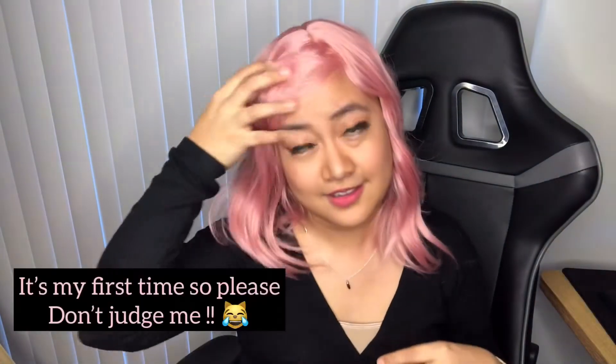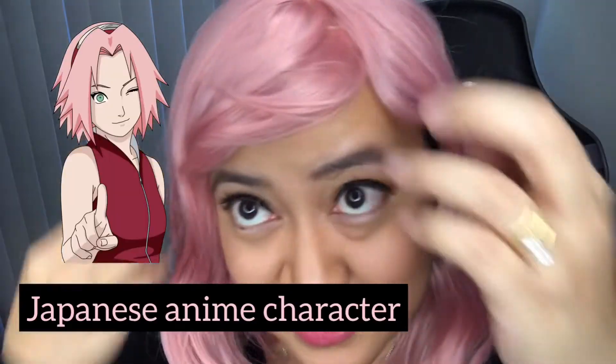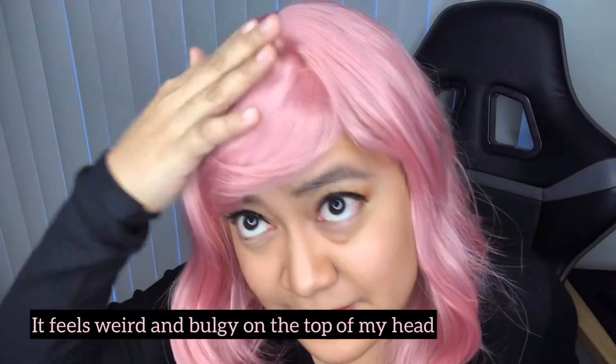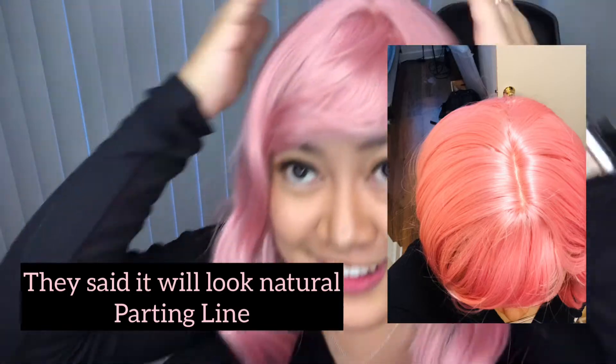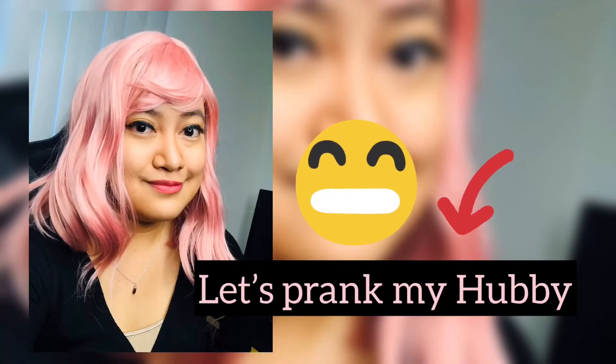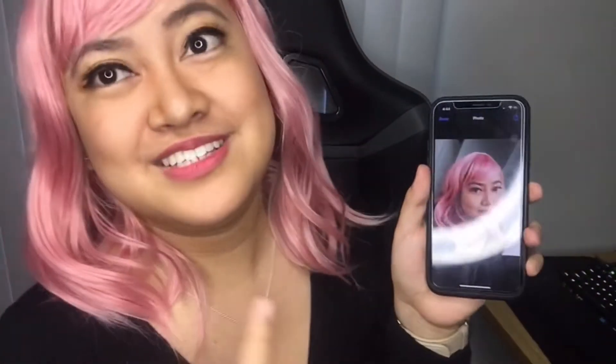My hair is still here. I look kind of like a Japanese. I don't know how I feel about this. It feels really weird. This is the net, the scalp. So I texted my husband a picture of the pink color wig and I'll tell him that I colored my hair. Let's see what his reaction will be.